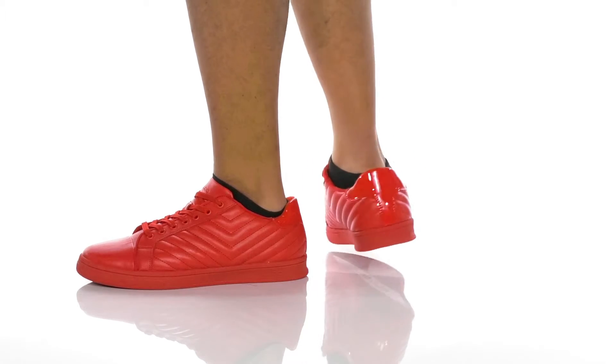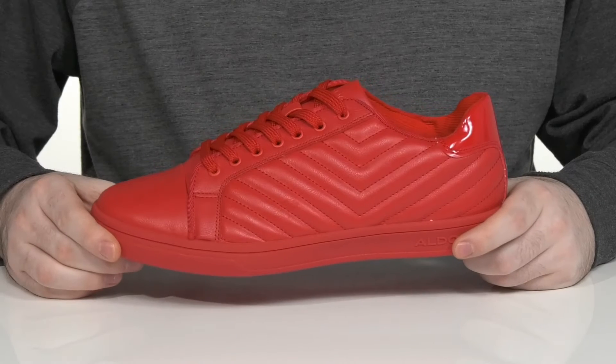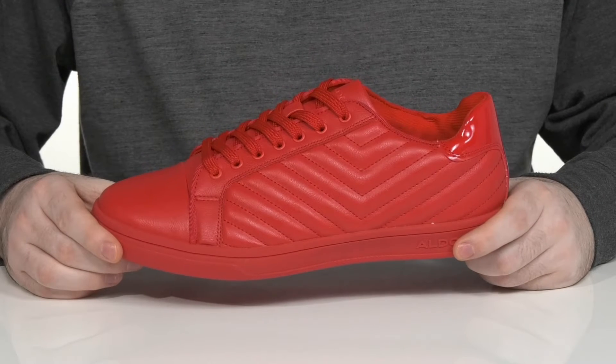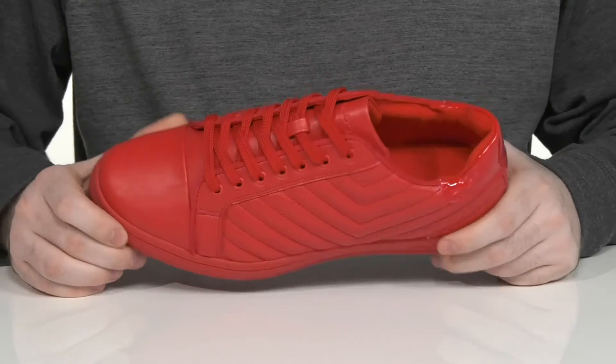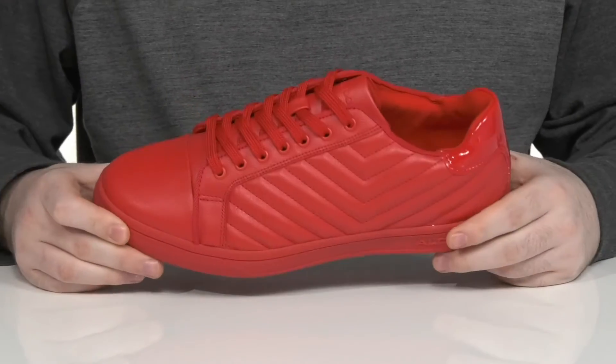Add a super snazzy look to your wardrobe with this silhouette from Aldo. This brightly colored sneaker uses a padded synthetic leather upper with a cap toe across the front, adding lots of style.